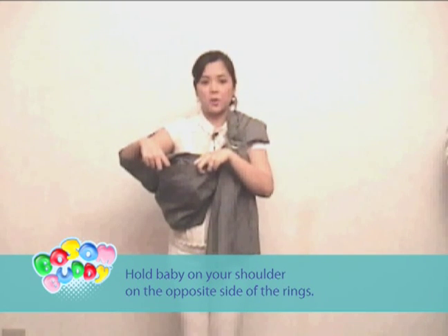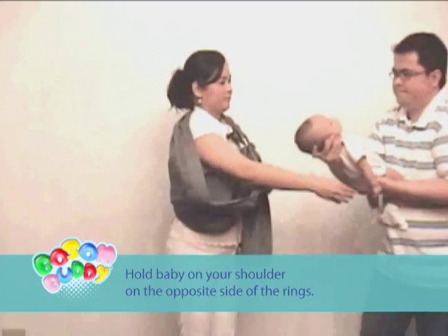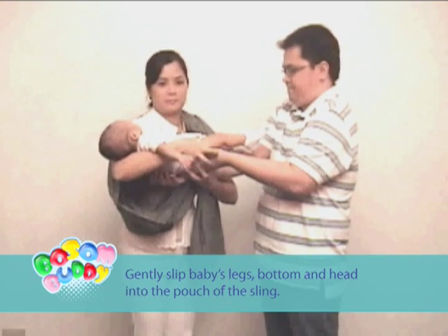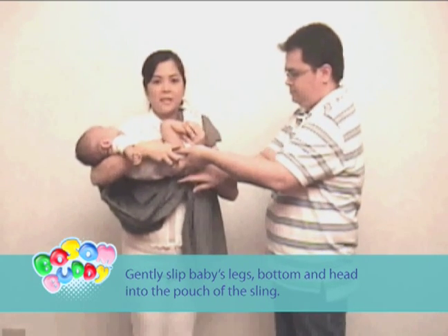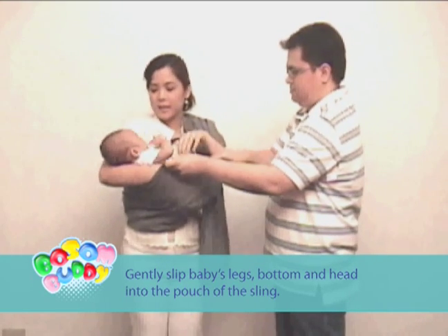Hold the baby on your shoulder on the opposite side of the rings. Gently slip the baby's legs, bottom, and head into the pouch of the sling.